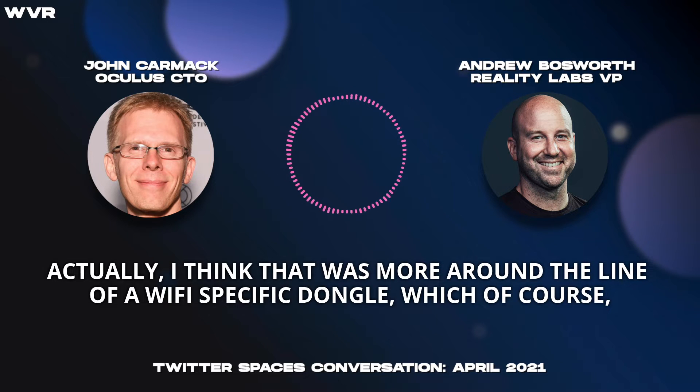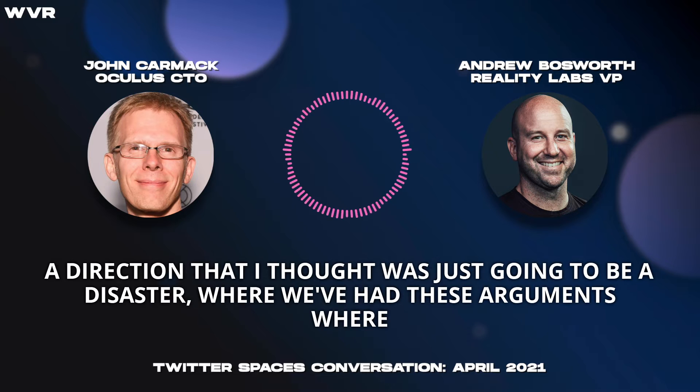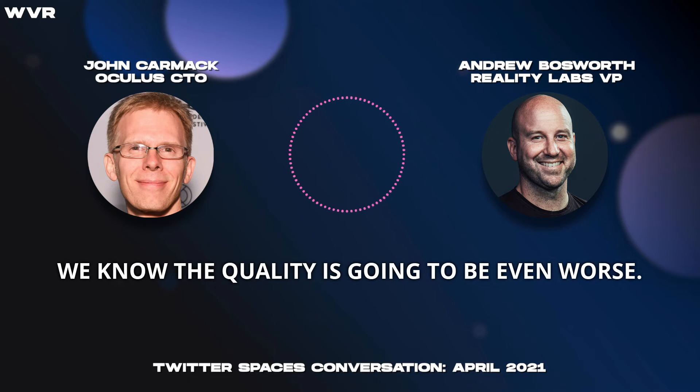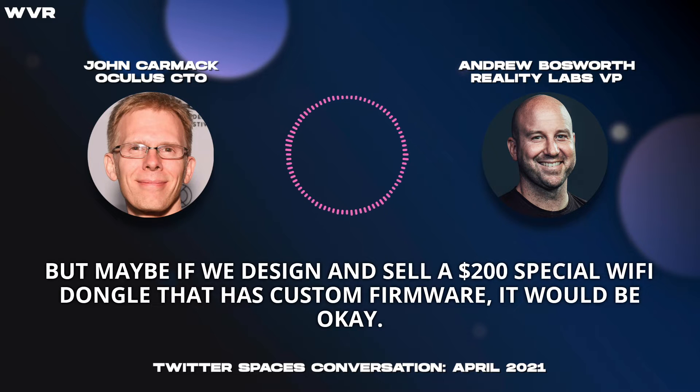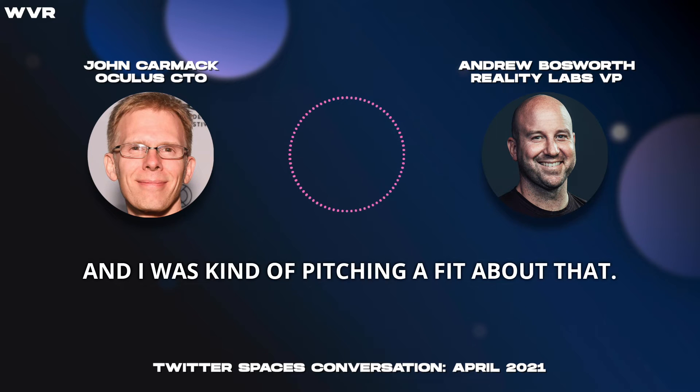I actually think that was more around the line of a Wi-Fi-specific dongle, which, of course, we have a long and sordid history internally arguing about, where internally this started off a direction that I thought was just going to be a disaster. We've had these arguments where first it was like, Link's a bad idea, the quality is going to be lower. Then it's like, well, you can't just do Air Link — we know the quality is going to be even worse. But maybe if we design and sell a $200 special Wi-Fi dongle that has custom firmware, it would be okay. And that was the original plan of record when things went through, and I was kind of pitching a fit about that.